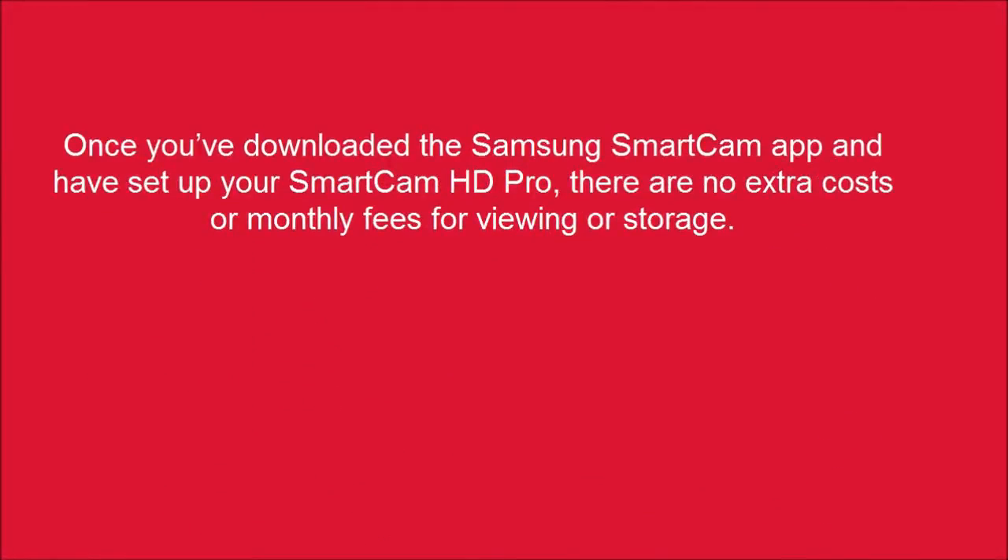Once you've downloaded the Samsung Smart Cam app and have set up your Smart Cam HD Pro, there are no extra costs or monthly fees for viewing or storage.